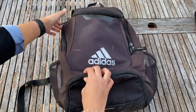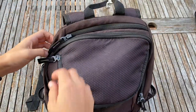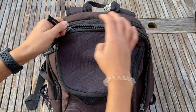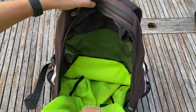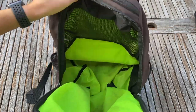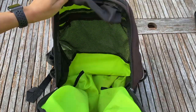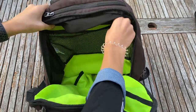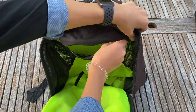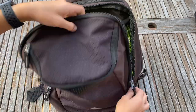Up next is the main compartment. This is awesome because it's quite large — this is where I'll keep my vest, any extra stuff, some towels, a water bottle, and it all fits super well inside. There's also a smaller pocket where I'll keep some smaller things like pens, pencils, moleskin, all that stuff.